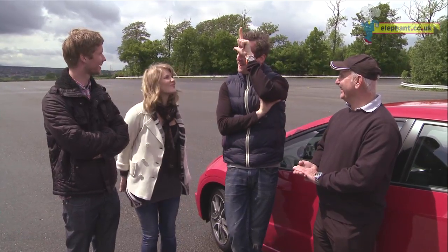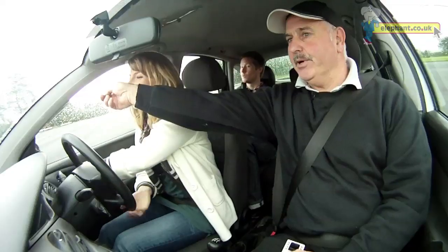All right, let's get the novices in the car then. Where are you going?